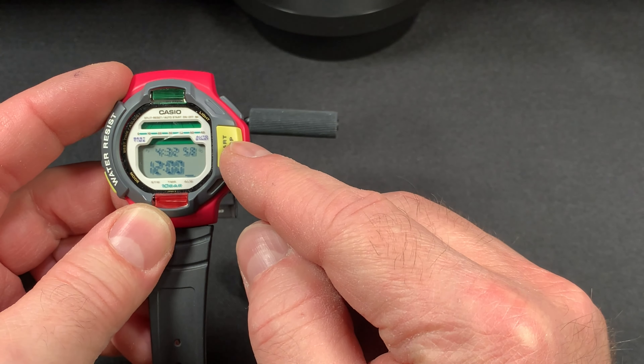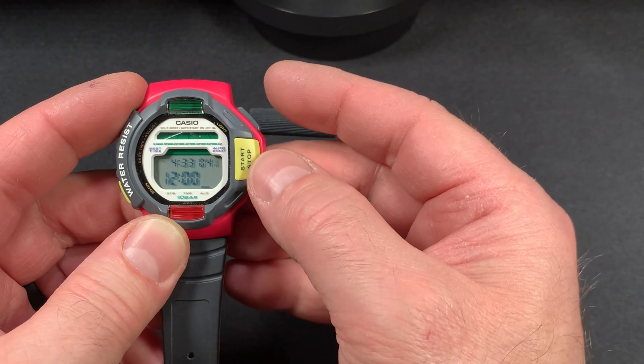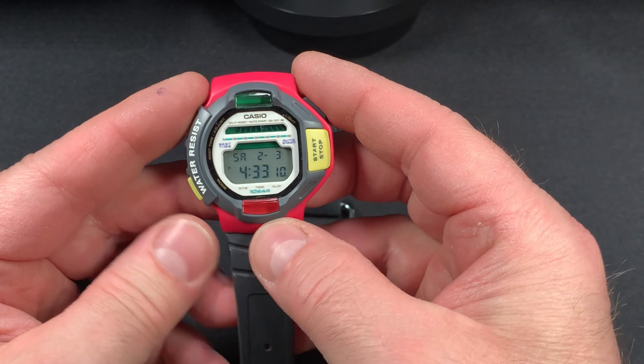If you hit your start and stop button, it turns the alarm and chime off. Right now your alarm and chime are on, and if you hit start and stop it turns them both off. Really cool watch.